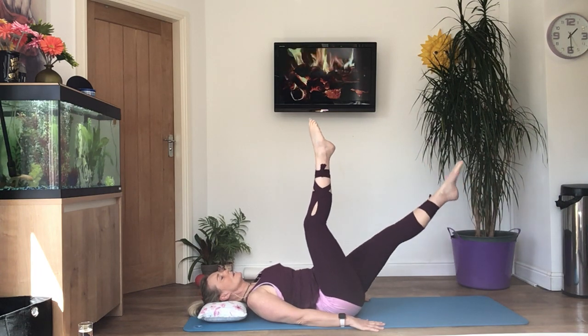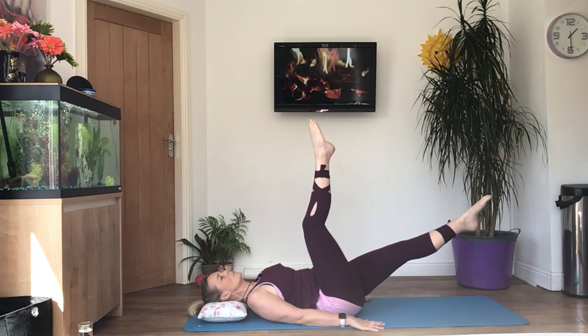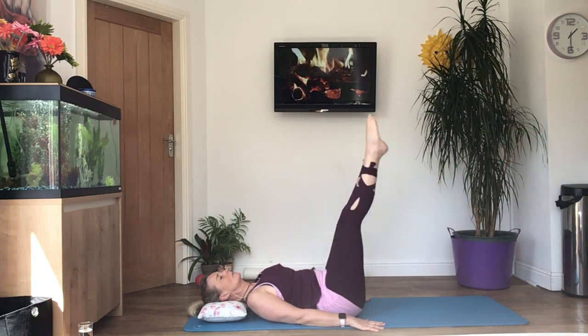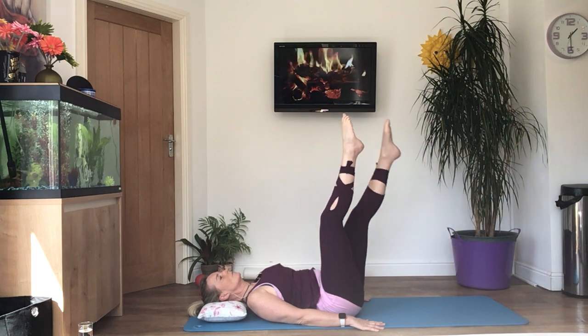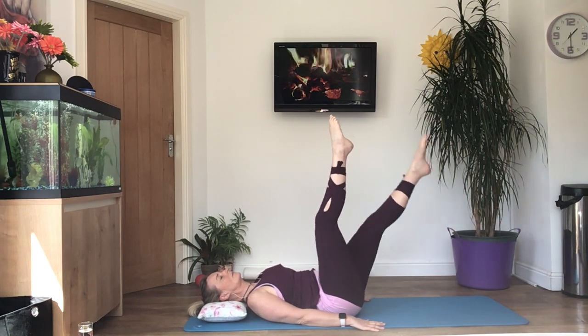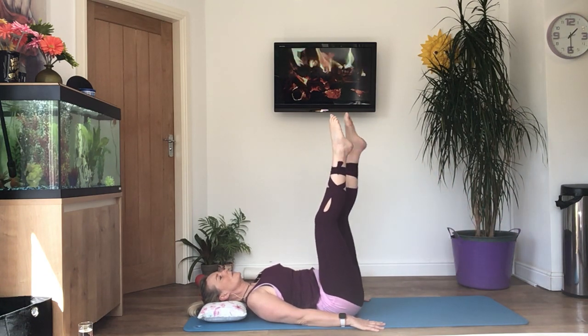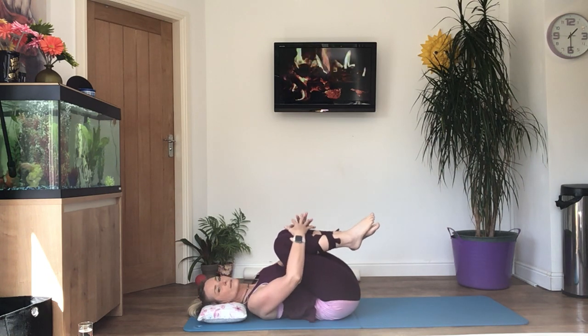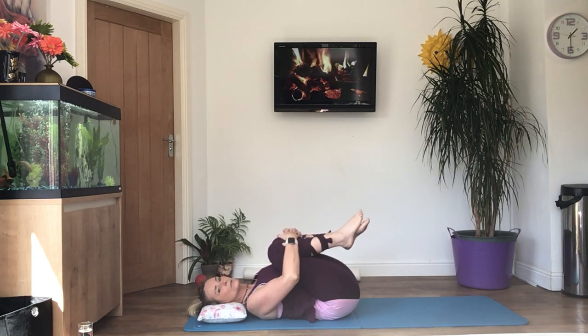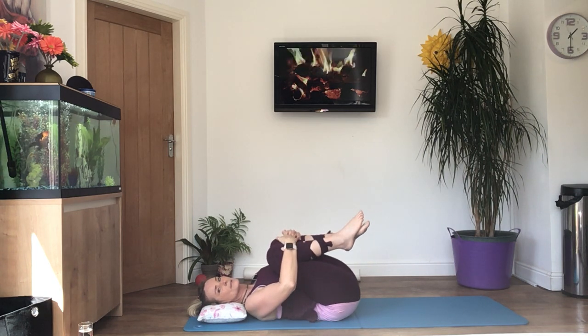If the small of your back starts to come off the floor, just do a smaller move. Last four — breathe. And then bring both knees into the chest, hug them in, hold it there nice and still. Rock from side to side.